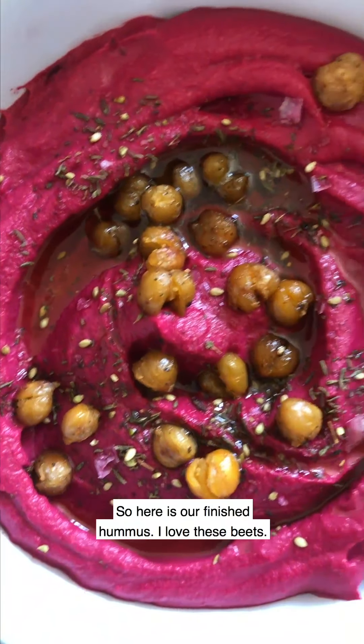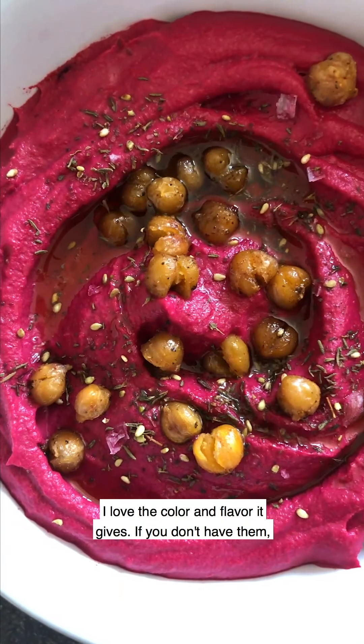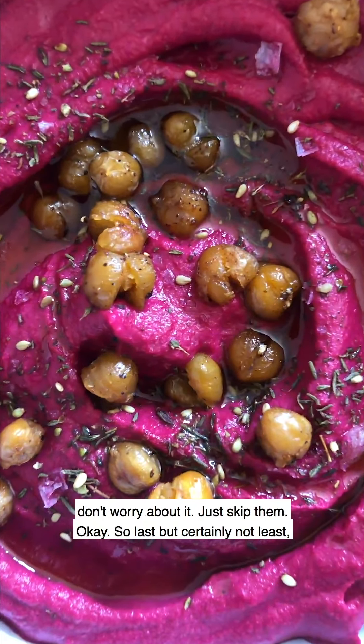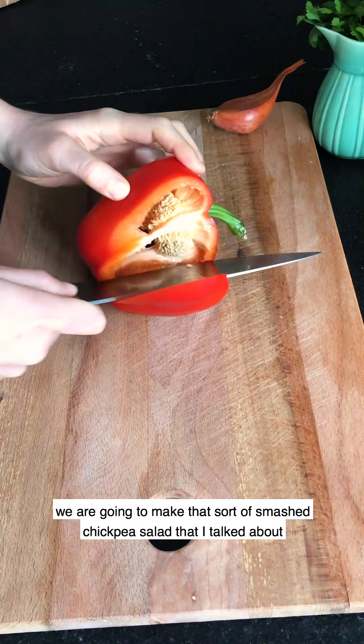Here is our finished hummus. I love the beets — I love the color and flavor they give. If you don't have them, don't worry about it, just skip them.